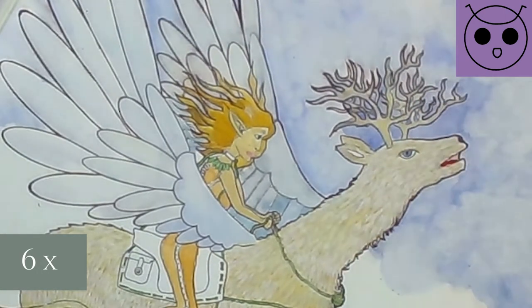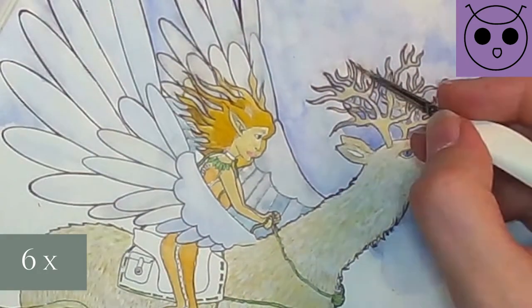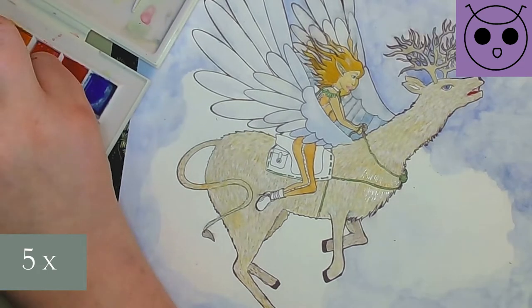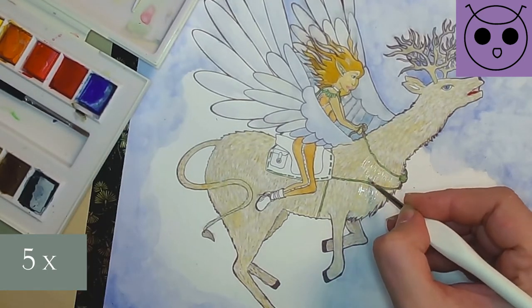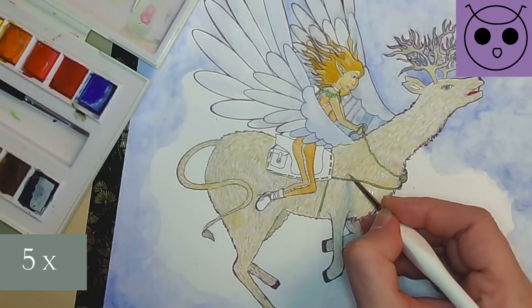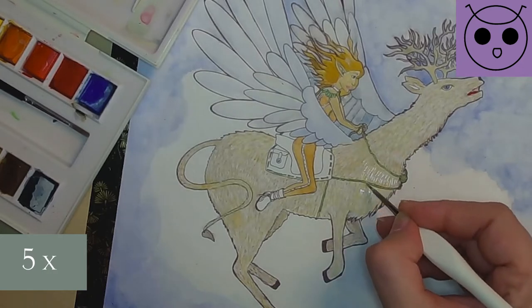I wanted the antlers to have a rather beige color, because I hoped in this way they would stand out against the background. Still I felt like I could get a little more out of the fur. The underlying colors should only show the shadows of underlying white hairs once I was finished. And I warned you — it took me forever to do this, until you decide to draw an animal having lots of fur.